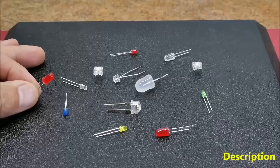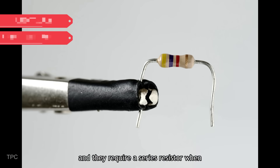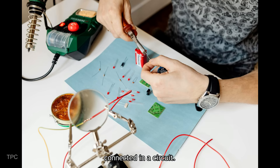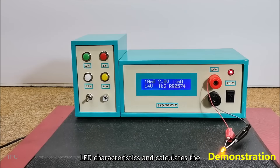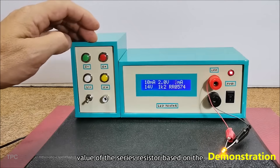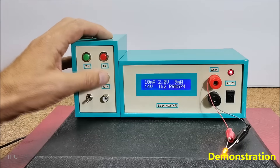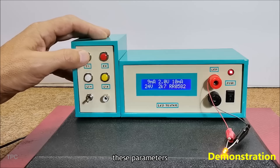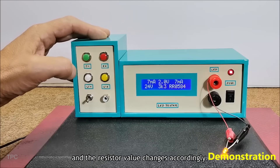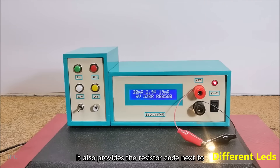Number 7. There are various types of LEDs with different characteristics available on the market, and they require a series resistor when connected in a circuit. Mirko created a device that displays the LED characteristics and calculates the value of the series resistor based on the input voltage and the current flowing through the LED. The device has four push buttons to adjust these parameters, and it also provides the resistor color code next to the resistor value.